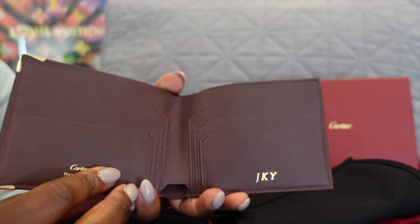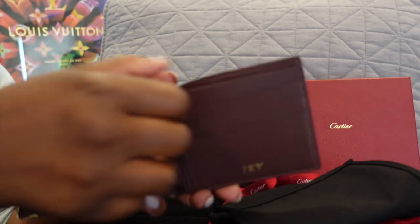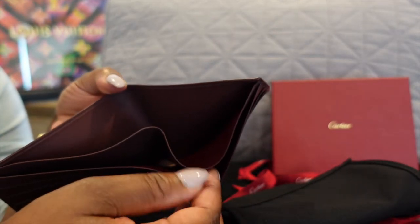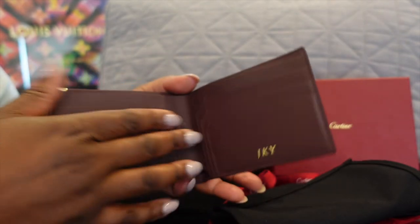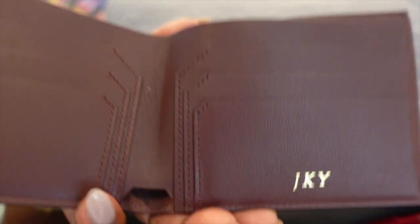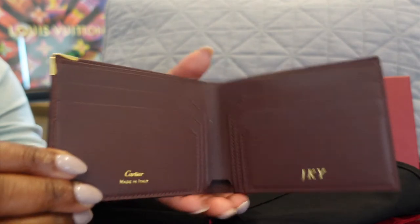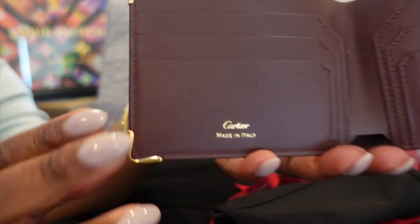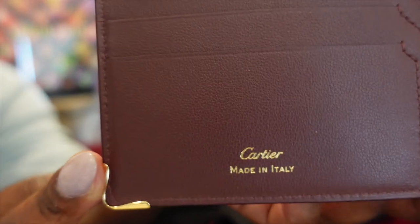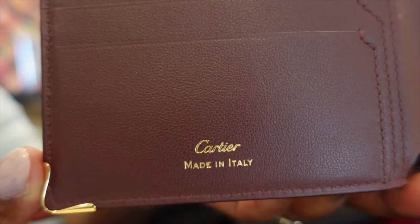Once you open the wallet, you see the pockets for your card holders, and you have your dollars and bills to go inside — there are two slots for that. I did have it engraved for my initials. You can choose not to do the engraving, but I chose to do that because we'll be keeping this. Some people don't engrave if they're going to resell or gift it and they don't know the full engraving.